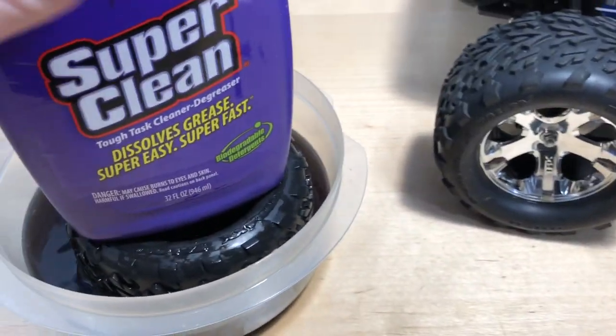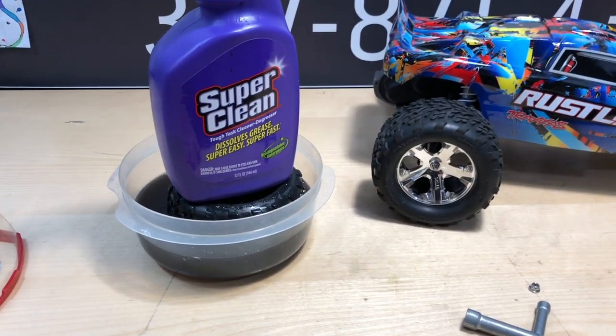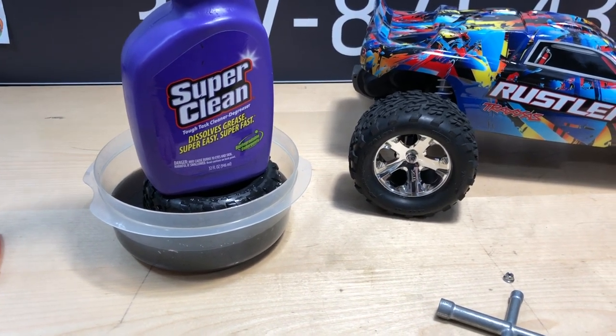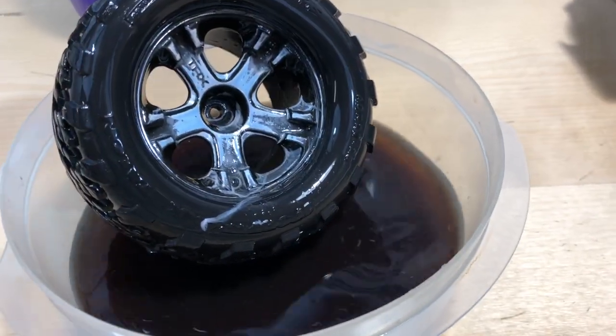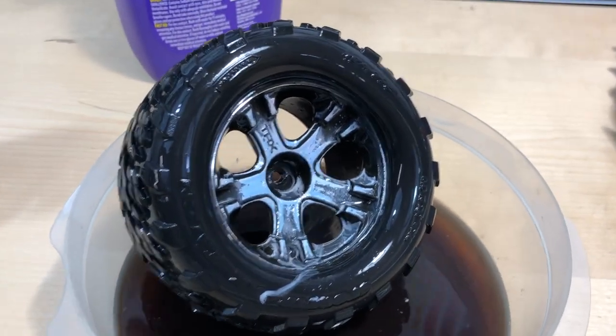Since mine floats a little bit, I'll just put the bottle on top to keep it submerged, and we're good to go. I'll let it soak for about five minutes, come back and show you what it looks like, then let it go for another five minutes. Alright, it's been five minutes — taking it out to check... it's very slimy. Going to let it go for another five minutes.